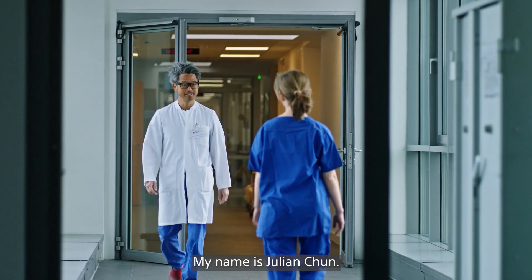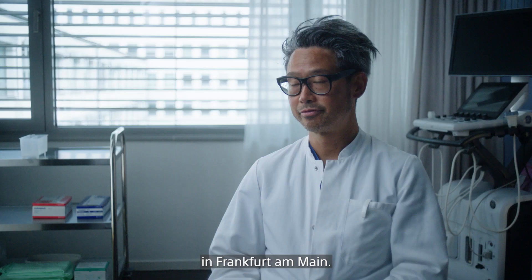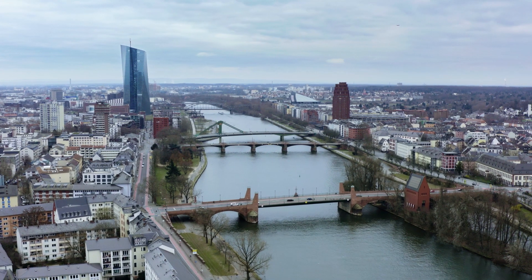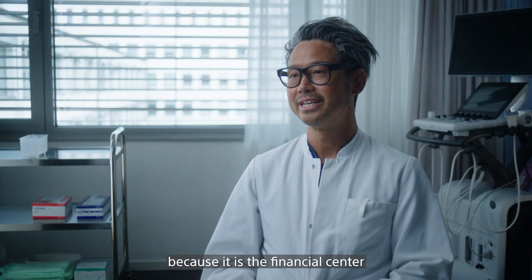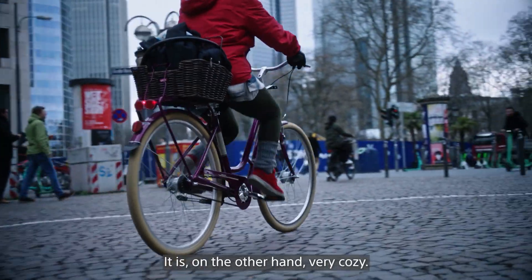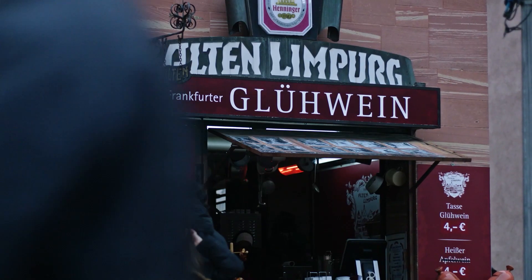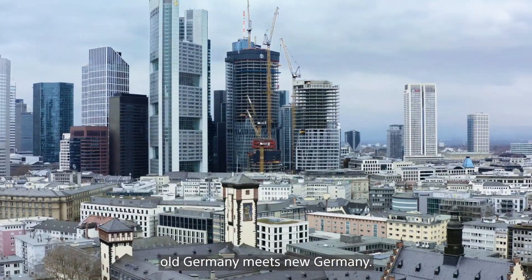Good morning. My name is Julian Chun. I'm an electrophysiologist in Frankfurt am Main. The city is, I think, in Germany a very exciting place because it is the financial center of Europe. It is, on the other hand, very cozy. So it is an interesting mixture — old Germany meets new Germany.